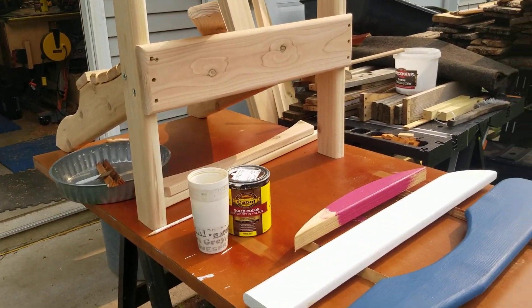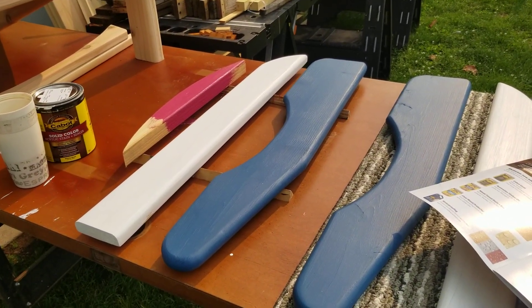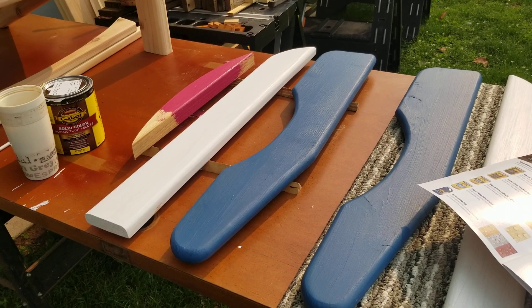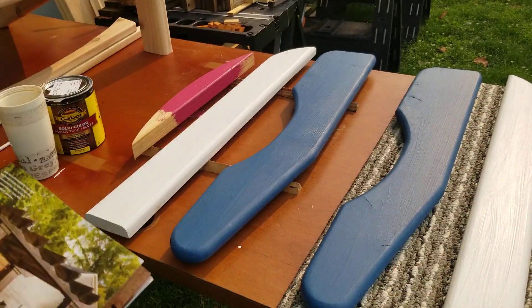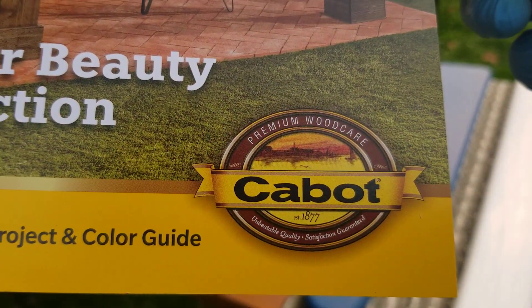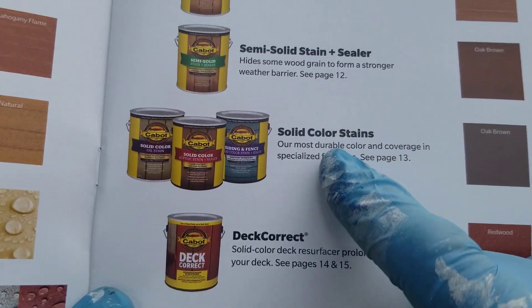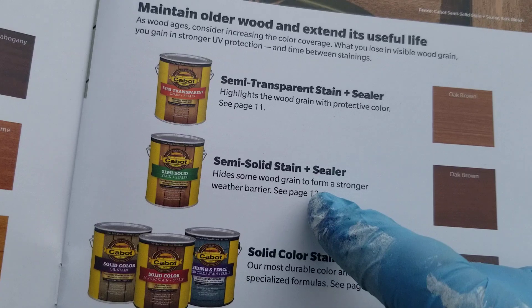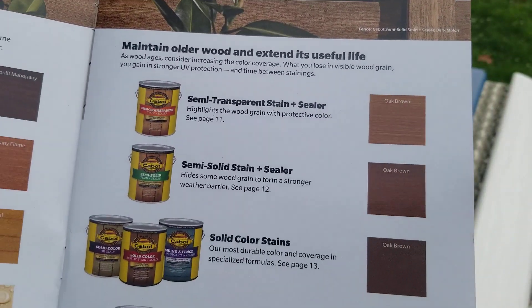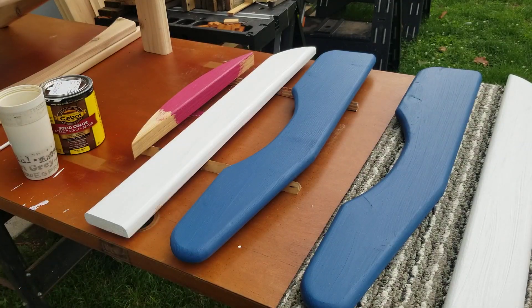Welcome back to the next Adirondack chair. By looking at it you can probably guess what colors I want to do. Here's what I'm using this time — I'm not sure if I'm happy with it or not. This is from Cabot at Menards. What I chose was the solid color stains. I think if I do another chair I might try the semi-transparent, but I'm looking for some good color for this chair.